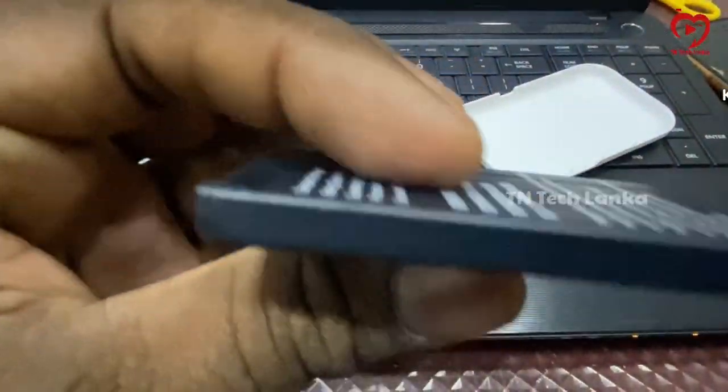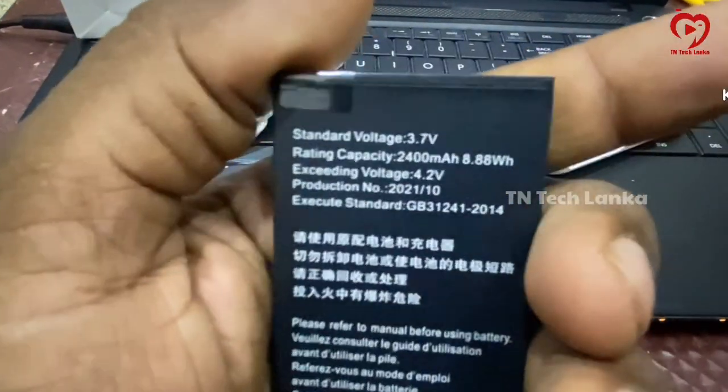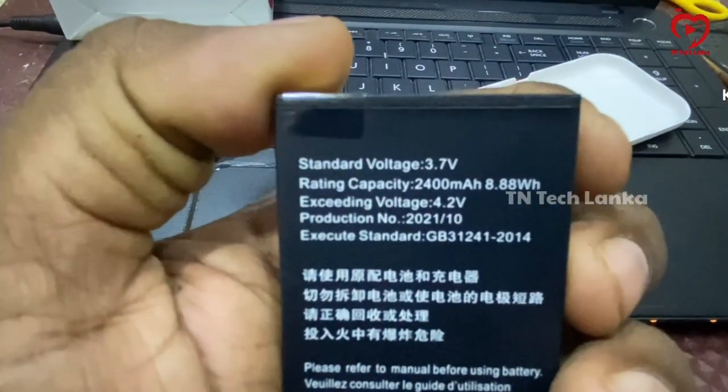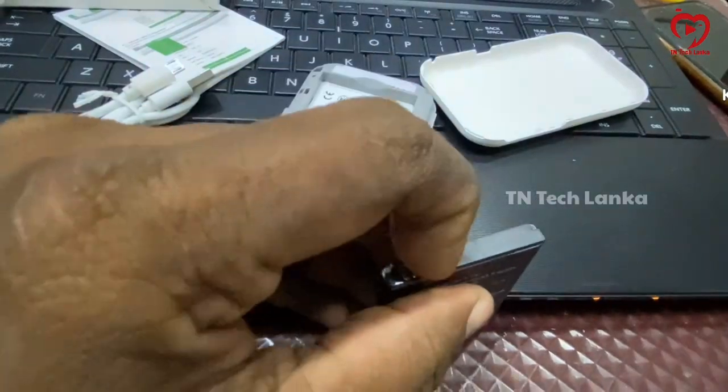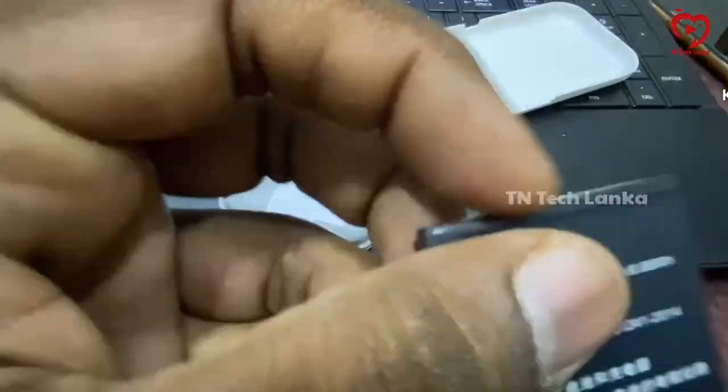The battery life makes the device better. It has a layer of battery in the device. You can remove the battery from the device. If the battery needs to be disconnected, I will remove the battery now.